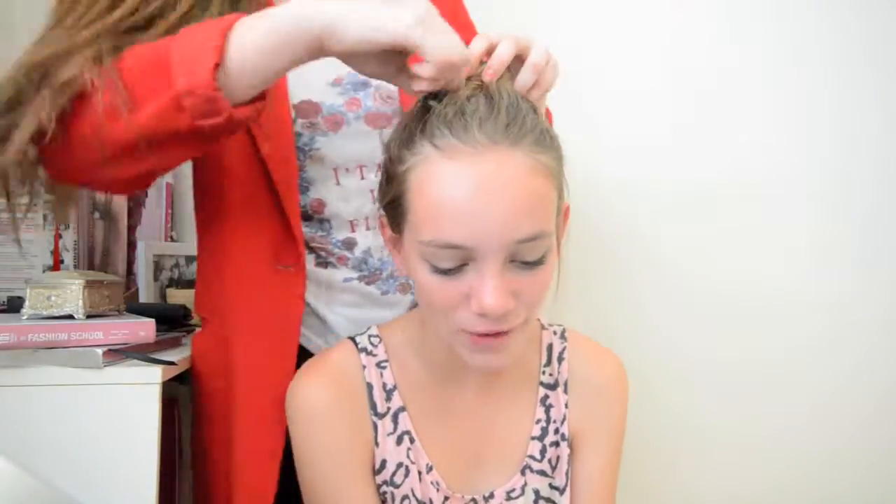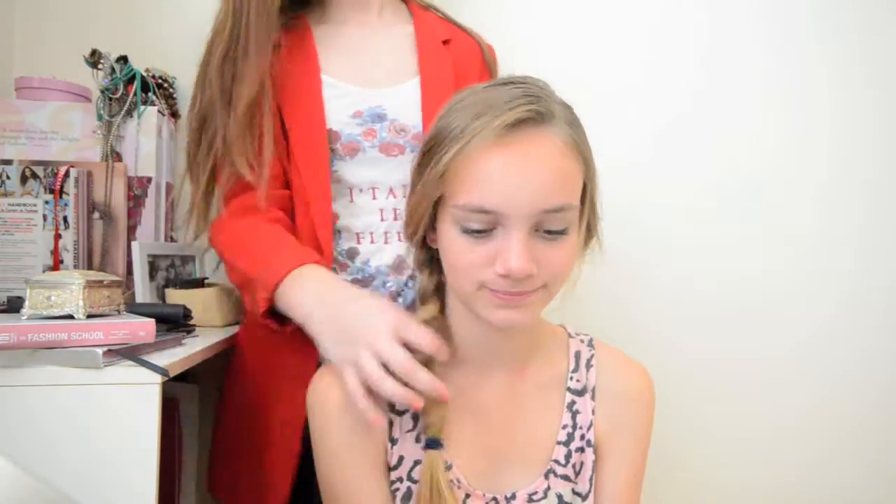For the next one, I'm putting the hair to the side and really loosely braiding it. This is very similar to a hairstyle that Miley Cyrus wore once — it was very popular. You just want to loosen up all the hair at the top and the braid, so you get this really nice loose side braid, which I think is really cute.